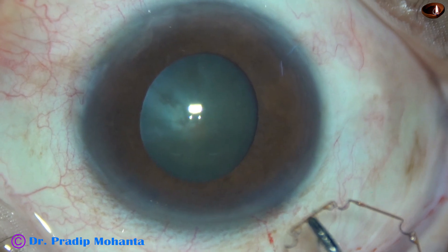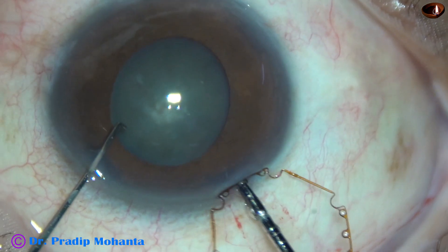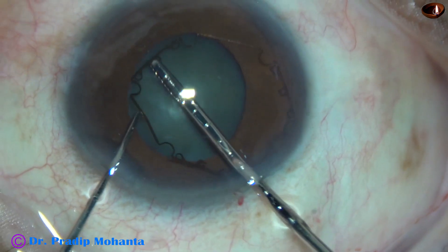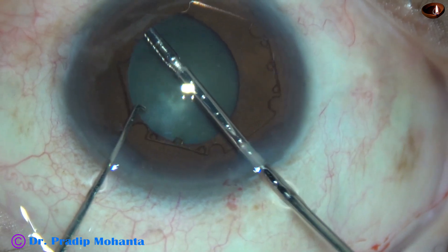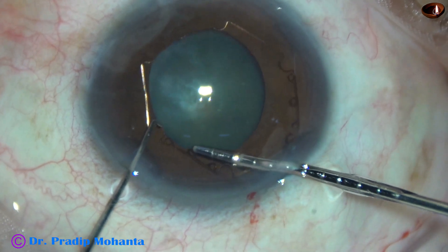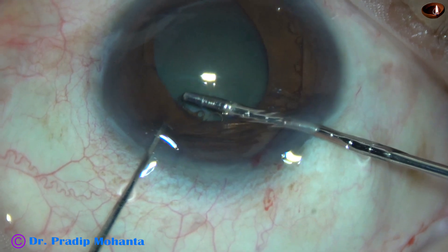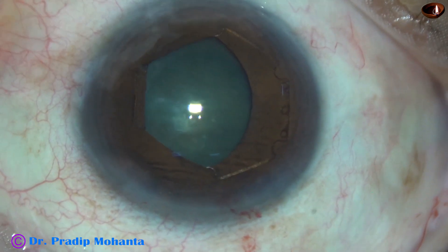This is the pupil expansion device that I am going to use. This is B-hex, invented by Dr. Suven Bhattacharji of Kolkata, India. The leading flange has been tucked — this is the flange on the left side at around 1 o'clock. It has been tucked.